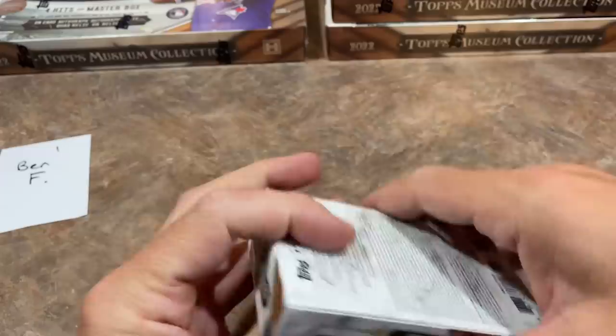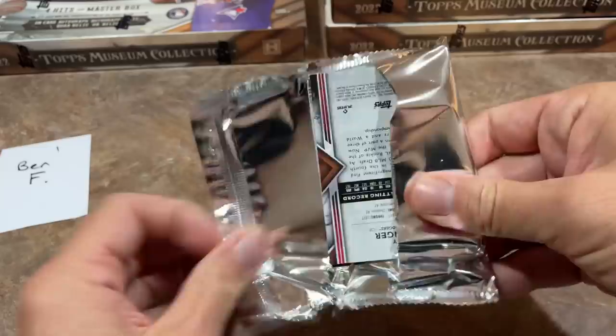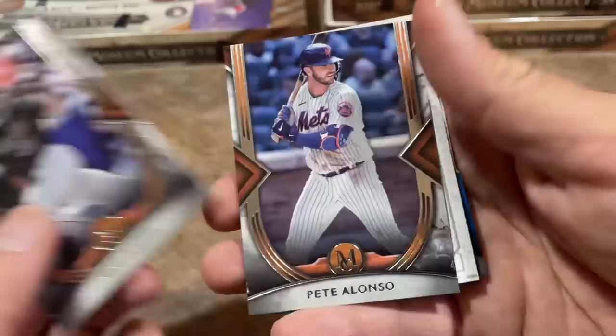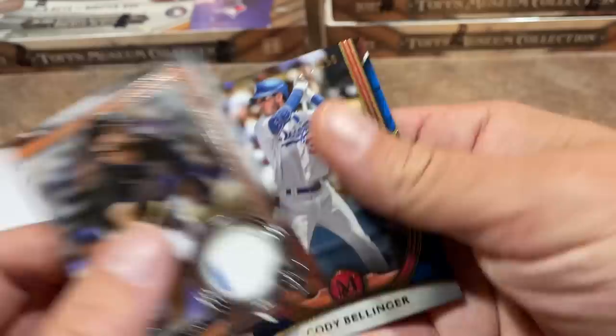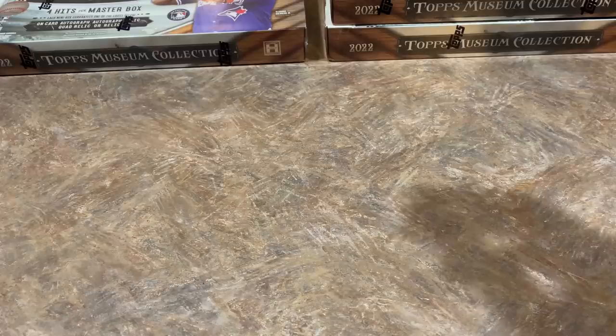All right, Ben, here is your last box. We know that you have a relic in here, so let's just hope it's going to be a big-time name — maybe a Hall of Famer again. We have Mike Piazza leading things off and Pete Alonso from the Mets. We've got a sketch card — Raphael Devers from the Canvas Collection. And it's going to be Pete Alonso out of 50 as your final hit. Last, we've got Cody Bellinger numbered out of 150 for Ben. Best hit in that box — Tom Glavine was nice, but the Andrew Jones is probably the most valuable.